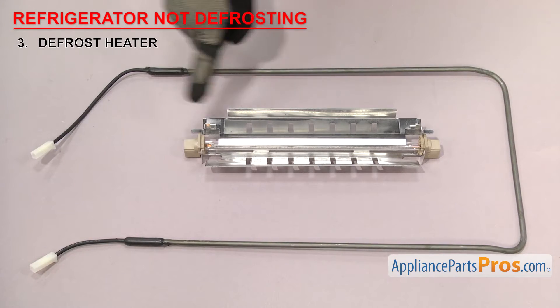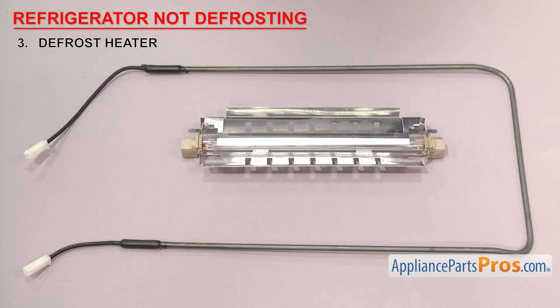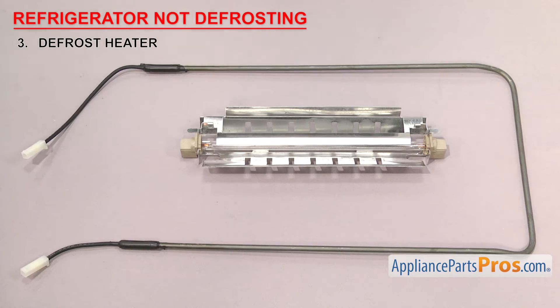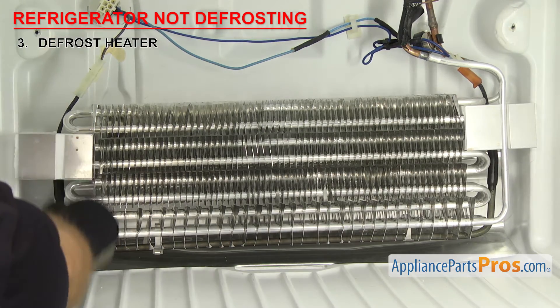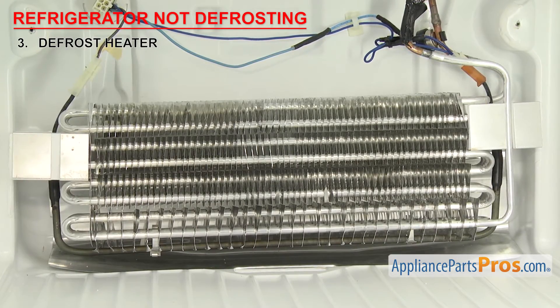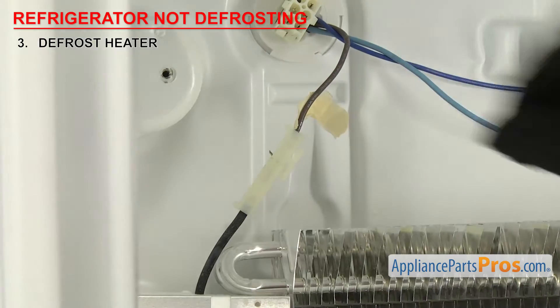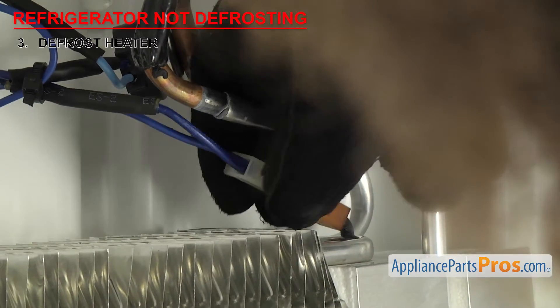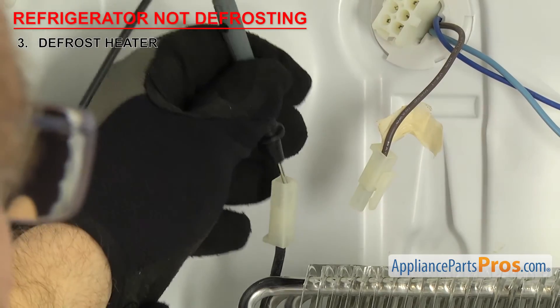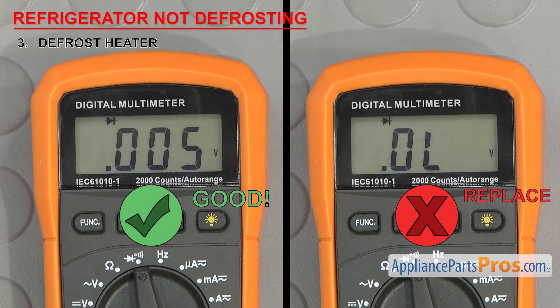Next thing we need to look at is the defrost heater. It's what heats up to melt the ice buildup off the evaporator. There have been many different styles and shapes of defrost heaters, but they all do the same thing — they heat up during the defrost cycle to melt the ice off the evaporator so the refrigerator cools efficiently. They're usually mounted behind the back wall of the freezer section, along the sides and bottom of the evaporator. If your freezer isn't defrosting, the heater may have failed. Once you have access to it, we'll have to test it for continuity — remove the wires and touch each end with a test probe. If it doesn't have continuity, then the heater is bad and needs to be replaced.